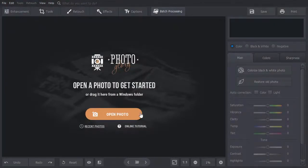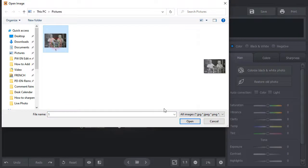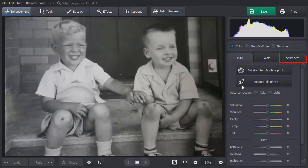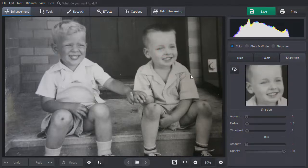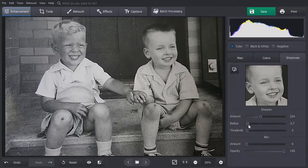Now, run the program and open your image in it. Choose the Sharpness tool. Select the preview region on the photo to see the changes better. Then adjust the Amount slider. Increase the radius degree to make the edges of objects on your picture more defined. And move the Threshold slider so that the changes will be more subtle.